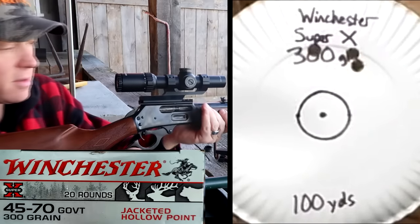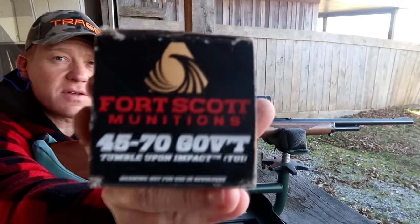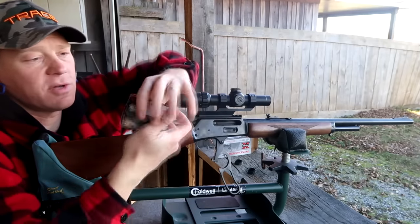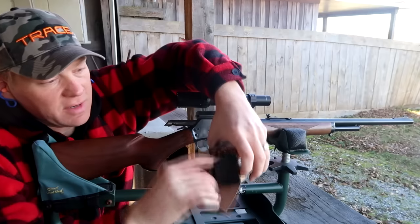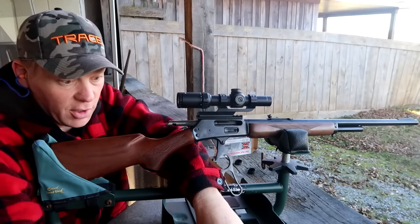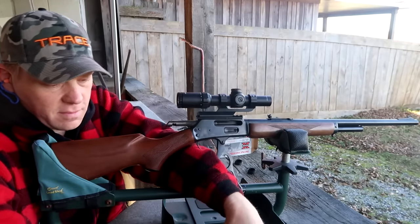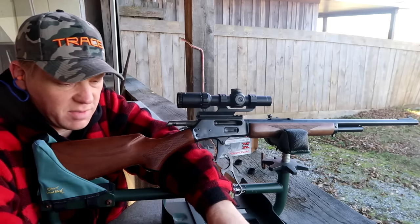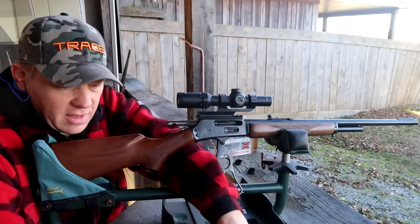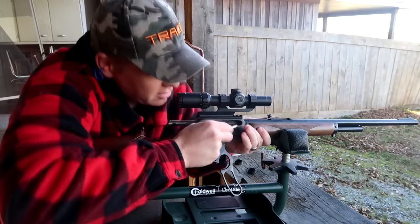Next we have the Fort Scott stuff — same grain weight, 300 grain, all-copper round. I'll show you one quick. I've never tried this stuff. It was pretty expensive — flat nose, all copper. This cost me $45 plus tax, so $50 for this box. Let me blow three of these and send three.